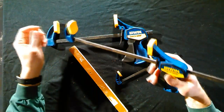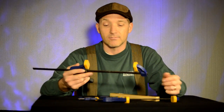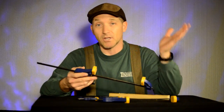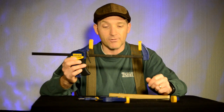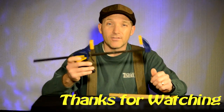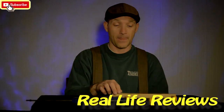But Irwin has a great warranty. I was able to take it into Lowe's, explain what happened, and they said here you go and gave me another set. So highly recommended — definitely add this to your cart. Thanks for watching and don't forget to like and subscribe.